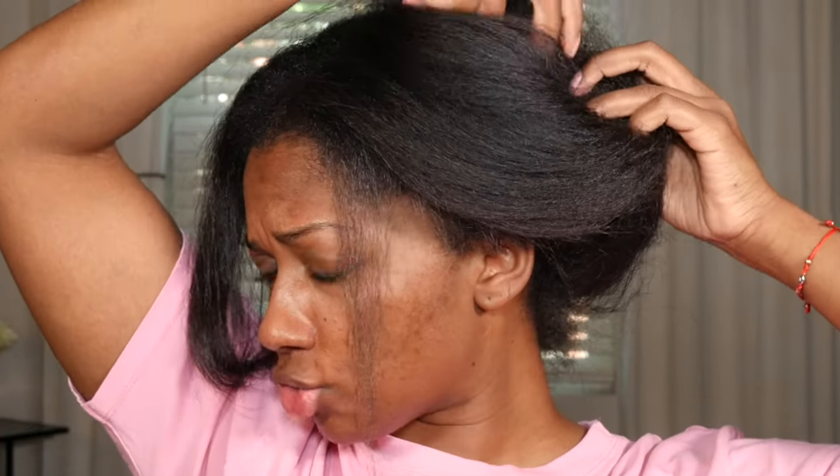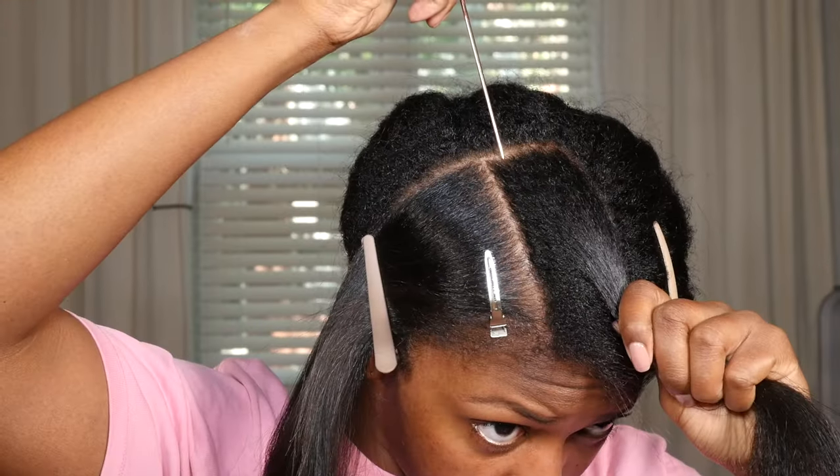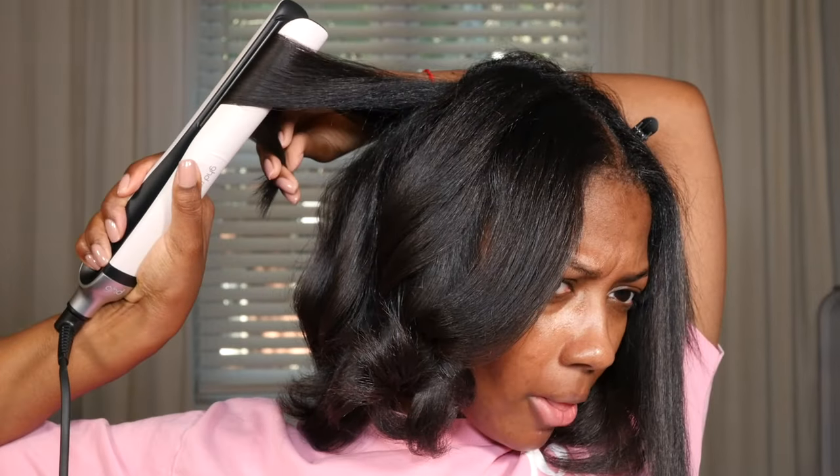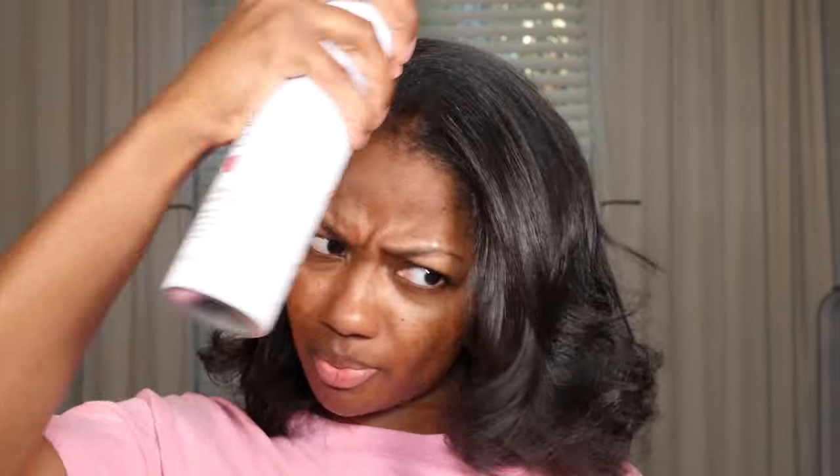This is what our hair looks like all blow dried with the Color Wow. Can't tell me anything with this hair — not a single thing. Now I'm going to finish it off a little bit more.